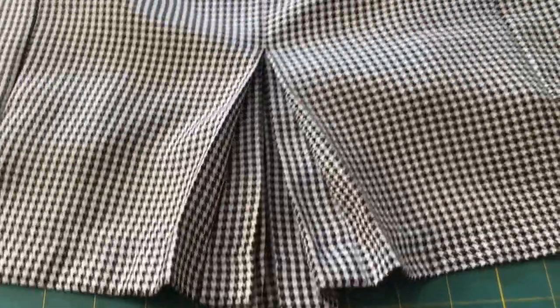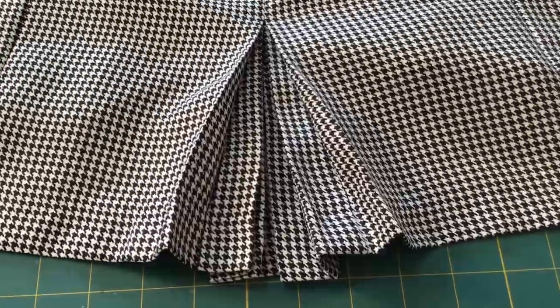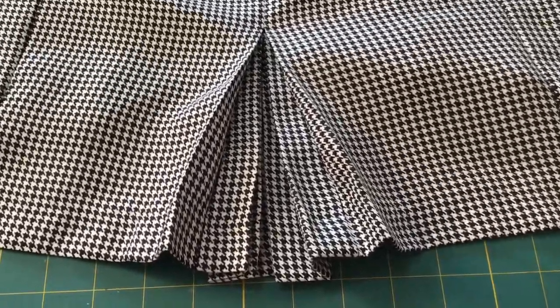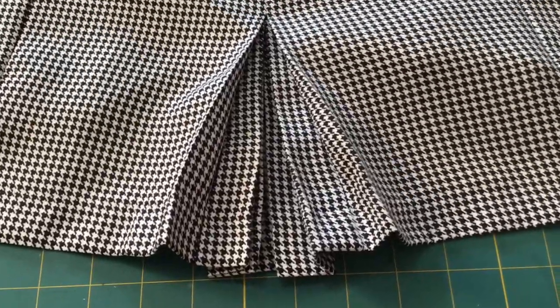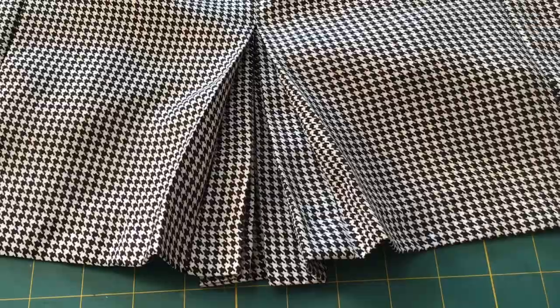Today I'm going to be doing a video tutorial on how I did my pleated vent in one of my dresses. You guys were interested in how I did it, so let's go ahead and get right into it.